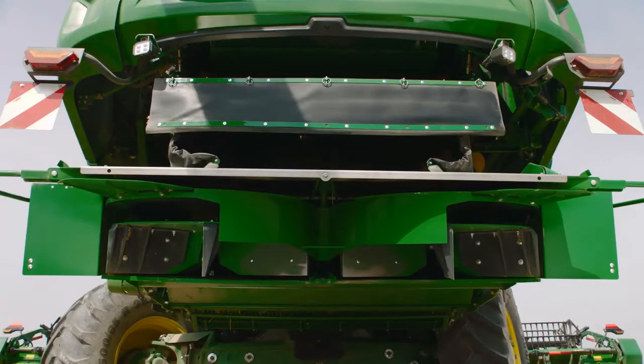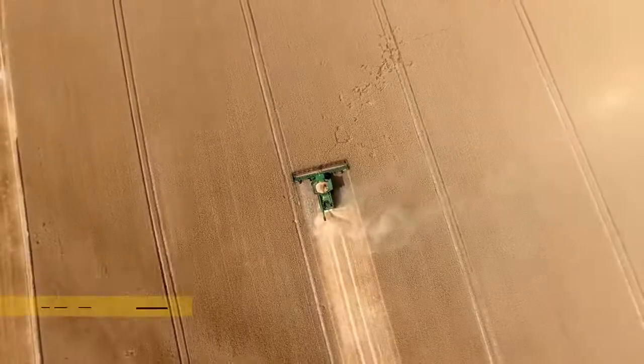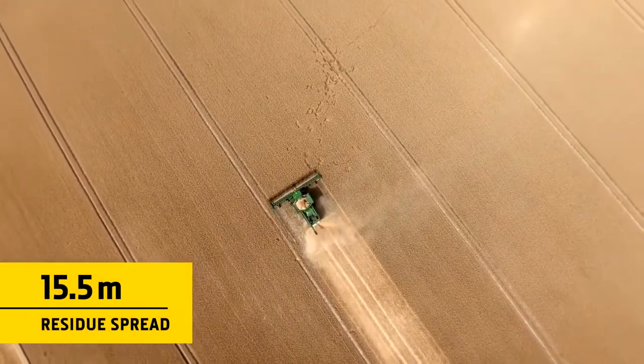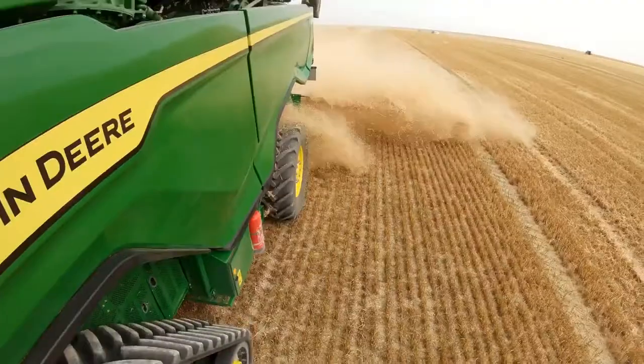Both choppers feature the PowerCast spreader, which has two mechanically driven discs. Mounted low, it can distribute residue evenly over the full width of the header, even in windy conditions.